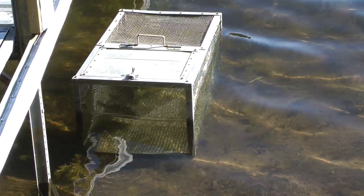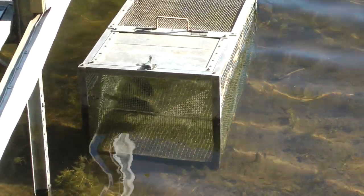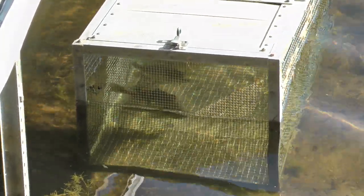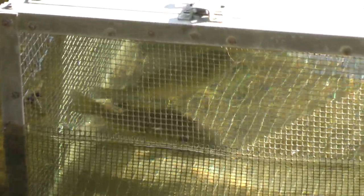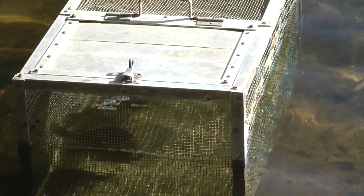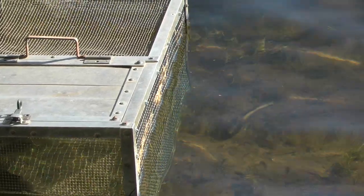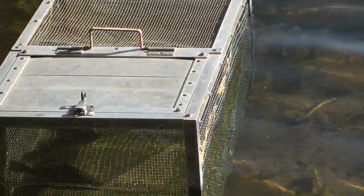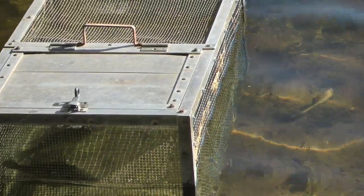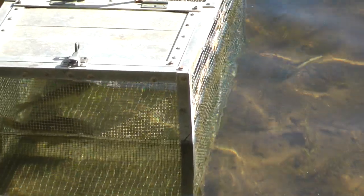I want to show you this real cool live box for keeping your fish in. You can see here we've got some bluegills in it, pretty nice ones. It is made out of aluminum angle, and the door is just bolted on and hinged. You can see the rest of it is like quarter-inch wire mesh.